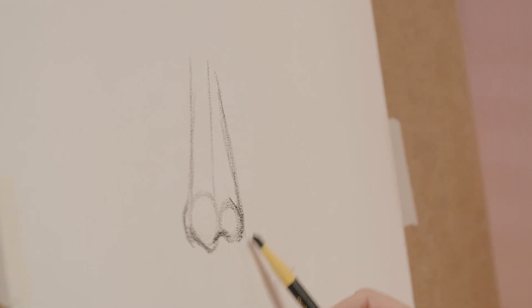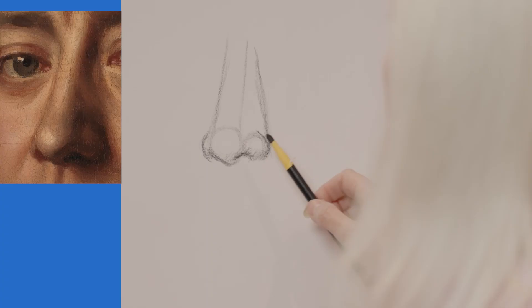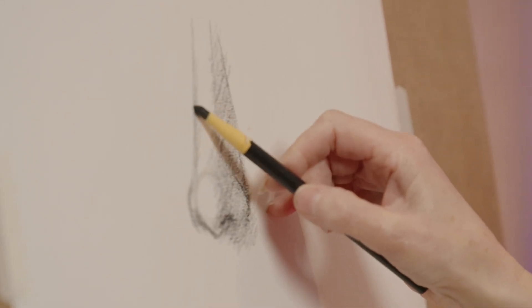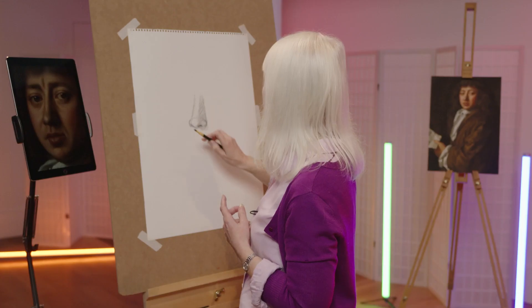So now I've got my structure and I can start to put on some shading. I'm trying to work out where the shadows are, and a lot of the shadows are on our right-hand side as we look at the portrait of Samuel Pepys. I'm trying to get some shadow on the right-hand side, and there is a tiny bit of shadow on the other side of the nose even though it's on the light side.